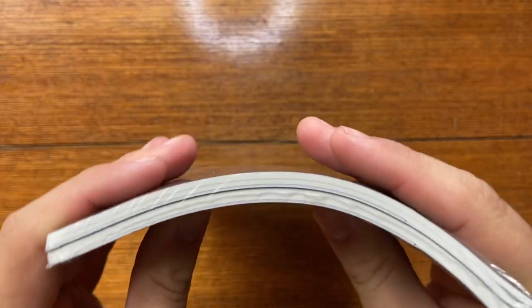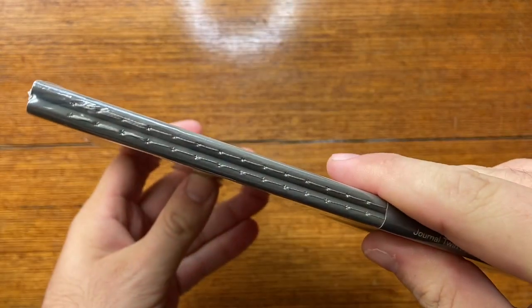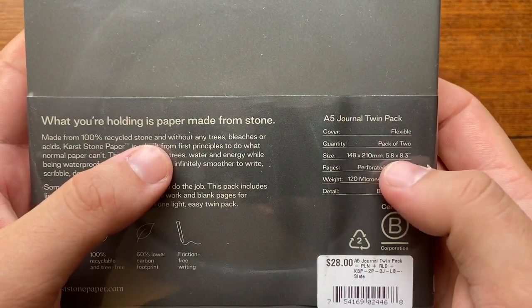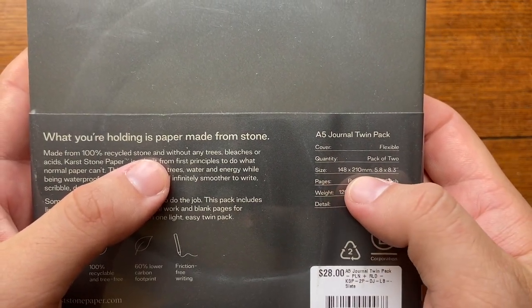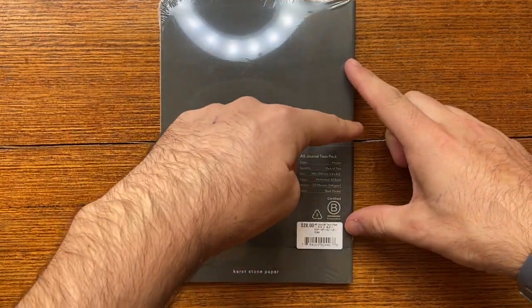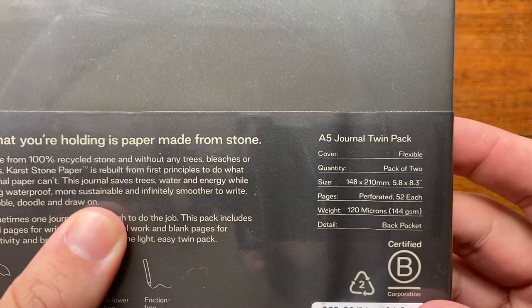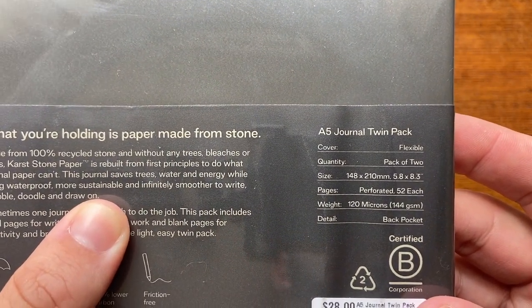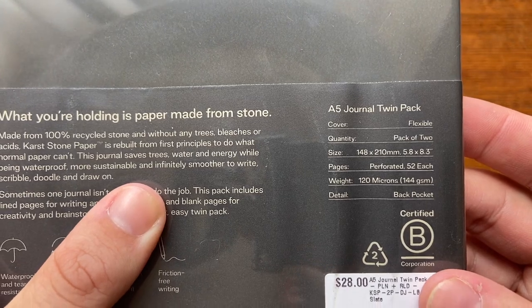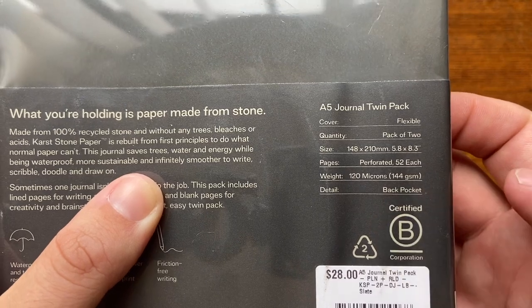The cover is flexible — I agree with that. Quantity is a pack of two. Size is 148 by 210mm, or 5.8 by 8.3 inches. Pages are perforated, 52 per notebook. Weight is 144 gsm or 120 microns. It also has a back pocket.